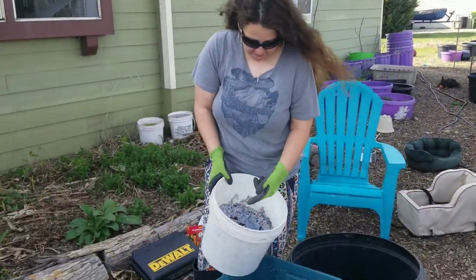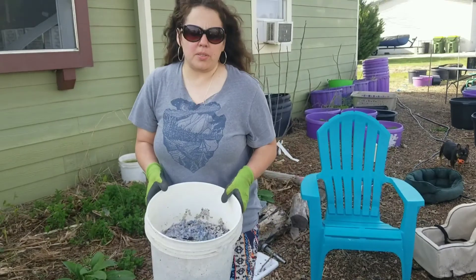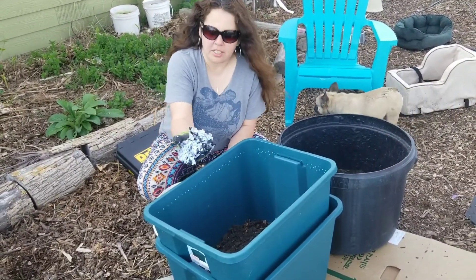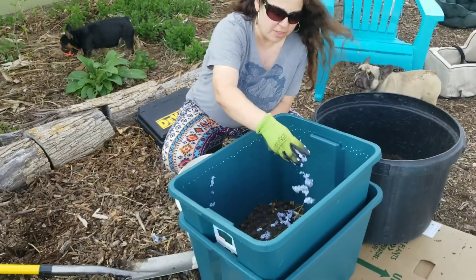We also have shredded paper from my shredder in my office — all of the white paper bills, sales, newspaper, whatever. It's already soaked — it's super wet. I don't necessarily want it in here this wet.